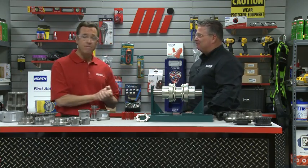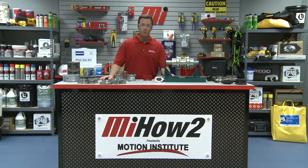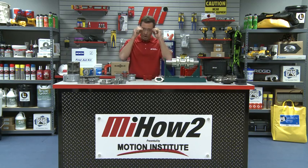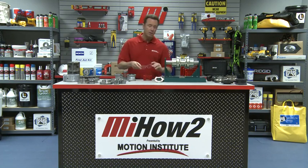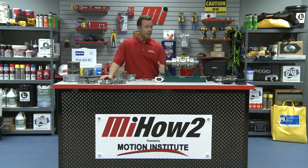Dave Felt with Baldor Dodge ABB — always great to have him on the program. If you have any questions about anything you saw here today, please contact your nearest Motion Industries branch location. Hopefully this helped you with your practical application. Don't forget proper PPE — whatever it calls for on the job, it's always smarter to be safer. Thanks for watching.